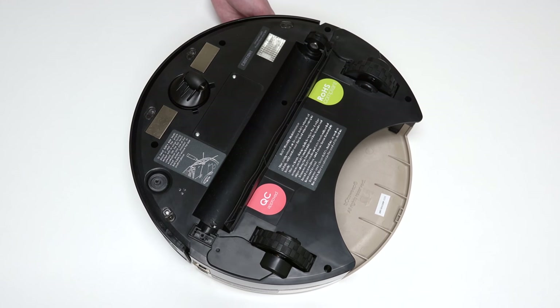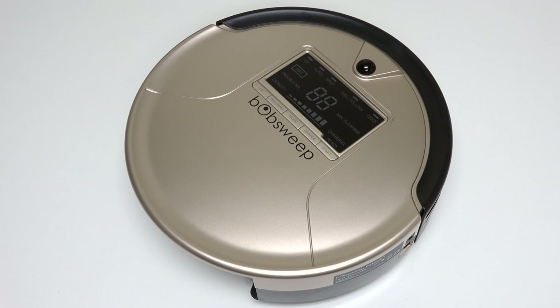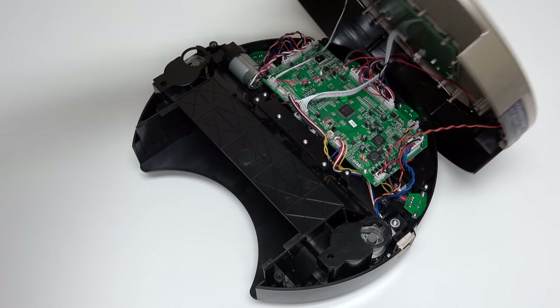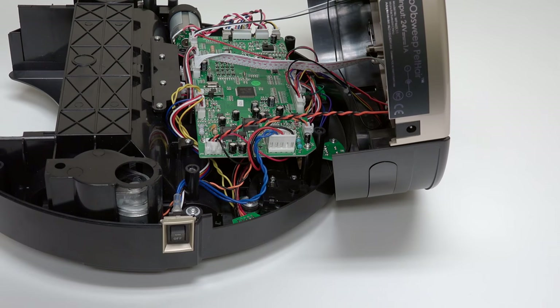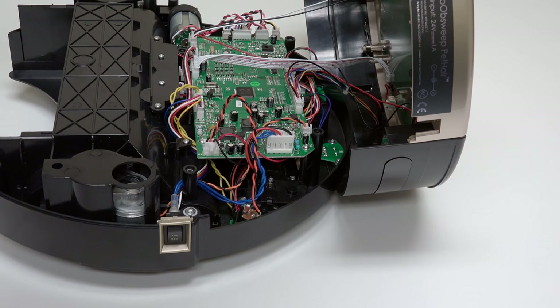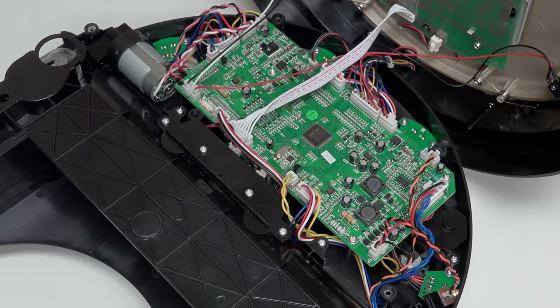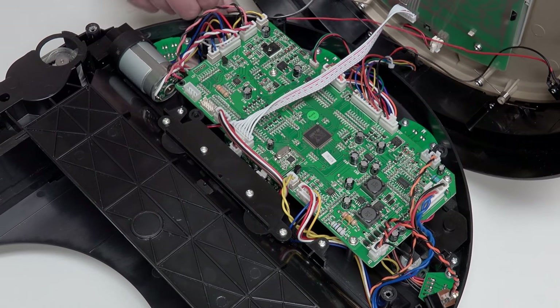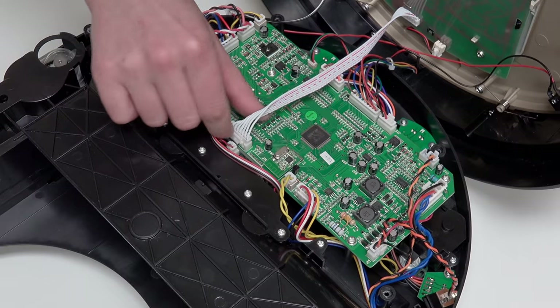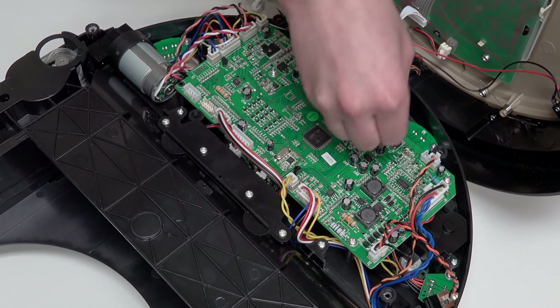Bob's cover is no longer secured, so hold the top and bottom together as you carefully flip him back onto his wheels. Grip Bob's cover from the back and lift up to expose the mainboard. Slide the power inlet down and tuck it somewhere safe to avoid compressing its wires. To detach Bob's cover completely, disconnect 4 circuit plugs: 2 at the lower edge of the mainboard near the wheels, and 2 more at the top edge near the bumper.